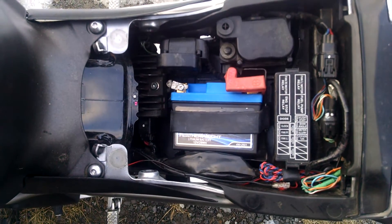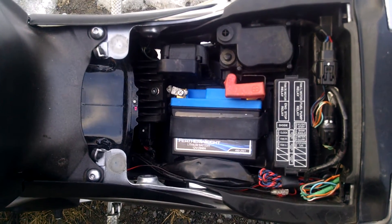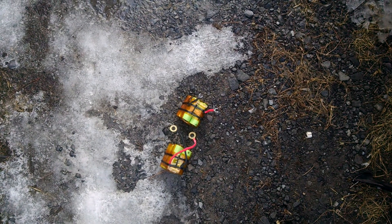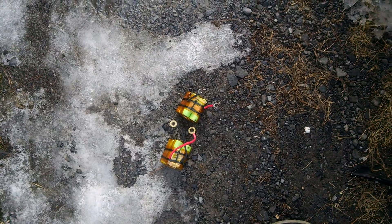It claims 1.25 pounds. As you can see, it really fits in that space nicely if you mount it on its side. I tried to make my own with A123 cells and that didn't work out — not sure why, maybe I got fake cells. But let's see how she does.